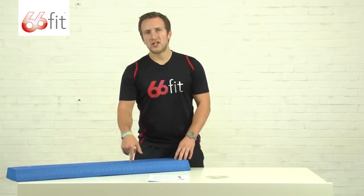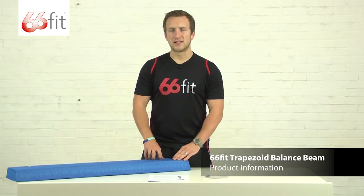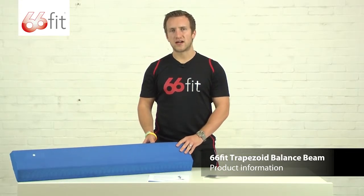The unbeatable combination of this 66-fit trapezoid balance beam and the free exercise DVD will ensure that you get maximum value for money and satisfaction out of your product.